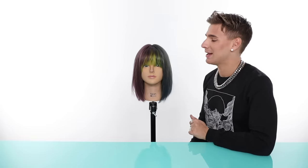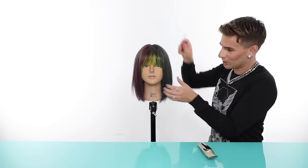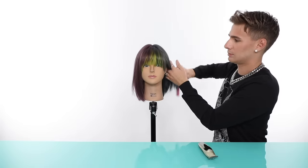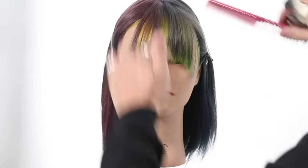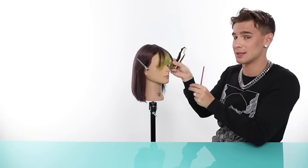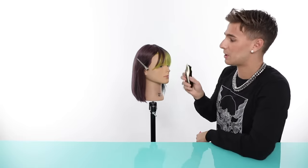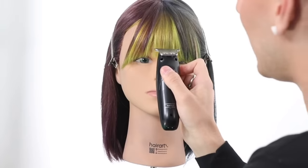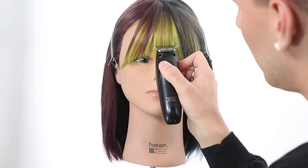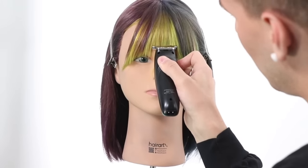Now it's time to do the baby bang — one of my favorite things to do. It's going to be the same exact sectioning as last time, but we're bringing it up high. Get yourselves one of these clippers. Section off that hair how we had it before. If you're starting with longer hair, definitely clip the side pieces back and leave yourself just a little bit in the center to work with. I'm going to work in the center, just slightly above her eyebrow.